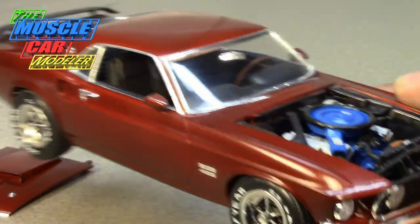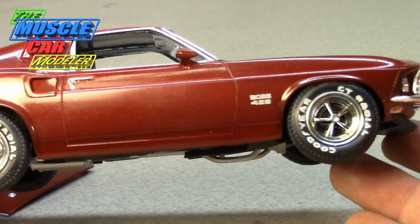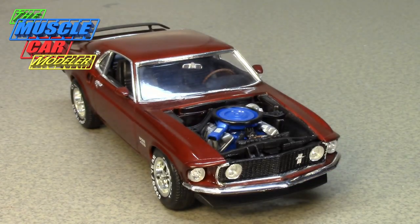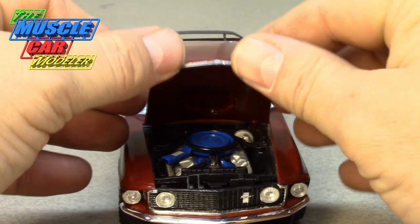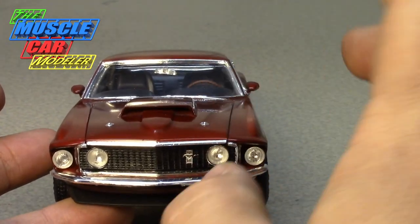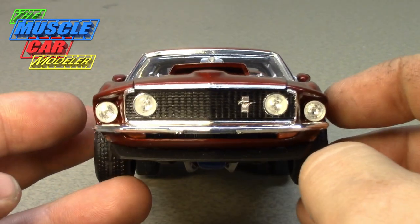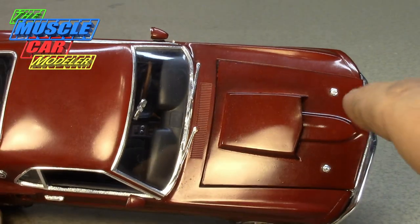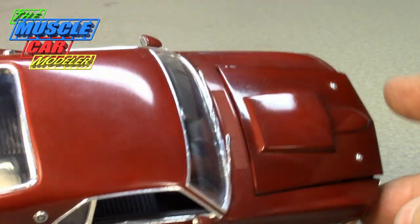I put slightly bigger tires on it — somewhat out of scale since this is 1/25th and the donor engine kit is 1/24th. The front end doesn't quite look right — it kind of looks sad. I have a resin conversion to fix it, and the new Boss 302 kit has that front end too, but this hood doesn't fit that front end since it's actually longer. The paint job has some color shadowing — dark areas, light areas, and uneven coverage around the scoop.